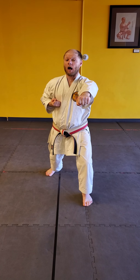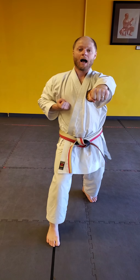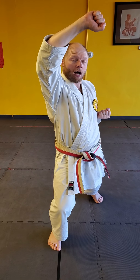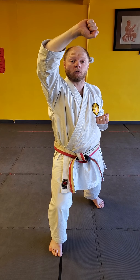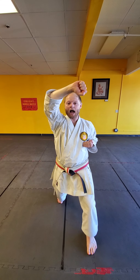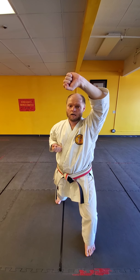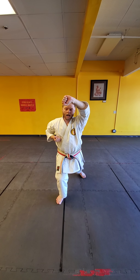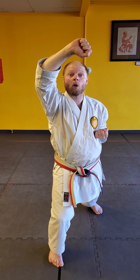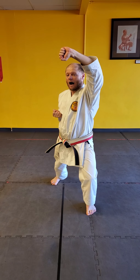Now I'm going to do a high block. Open the gate. What am I moving first? My legs. In, out. High block. Now I'm going to move forward again. Open my gate. In, out. High block. Now I'm going to move backwards. In, out. High block. One more time. In, out. High block.